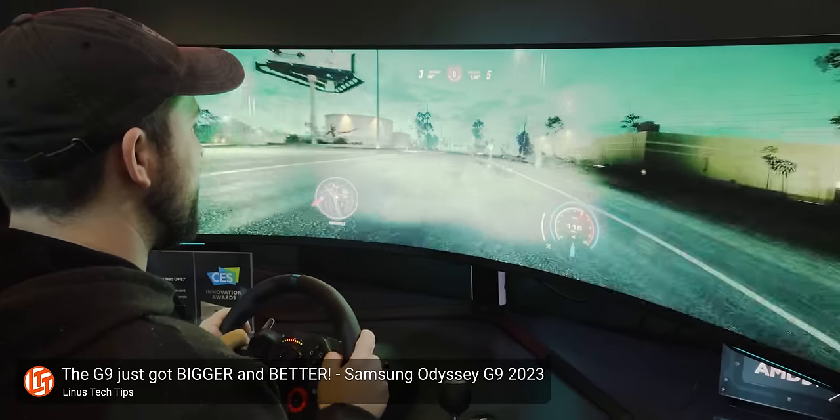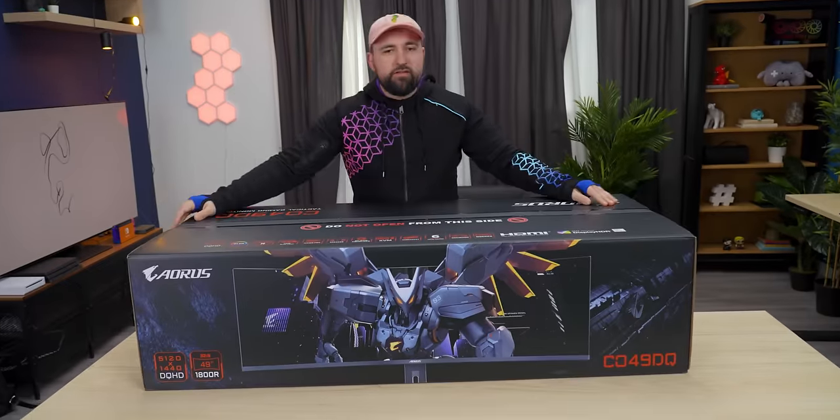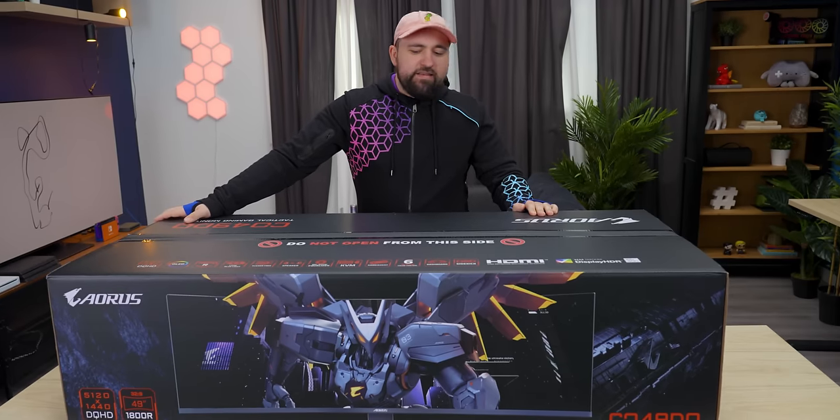Over a year ago at CES, I saw the OLED G9 and it was incredible, but it's expensive. Gigabyte's here to maybe fill that gap with the CO49DQ, and I've got to say it is enormous.